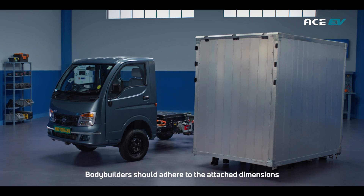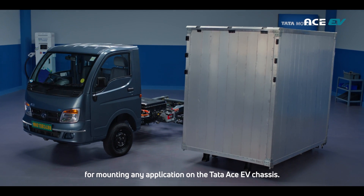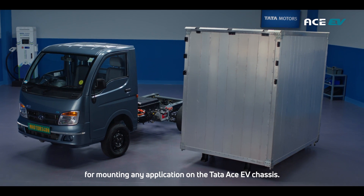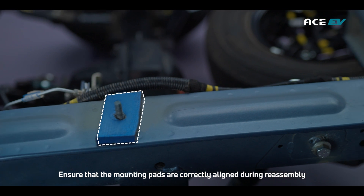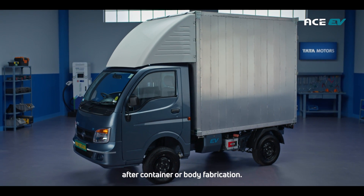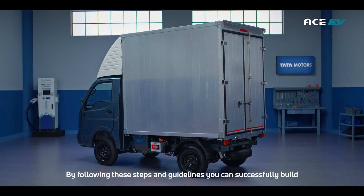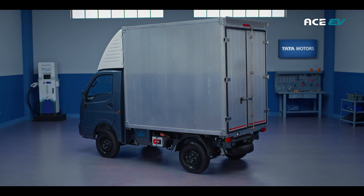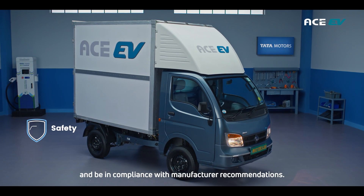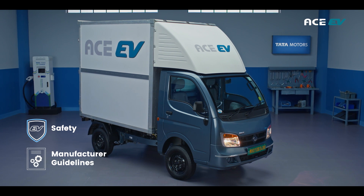Bodybuilders should adhere to the attached dimensions for mounting any application on the Tata Ace EV chassis. Ensure that the mounting pads are correctly aligned during reassembly after container or body fabrication. By following these steps and guidelines, you can successfully build your own load body for your Tata Ace EV. Always ensure safety and be in compliance with manufacturer recommendations. Happy building!